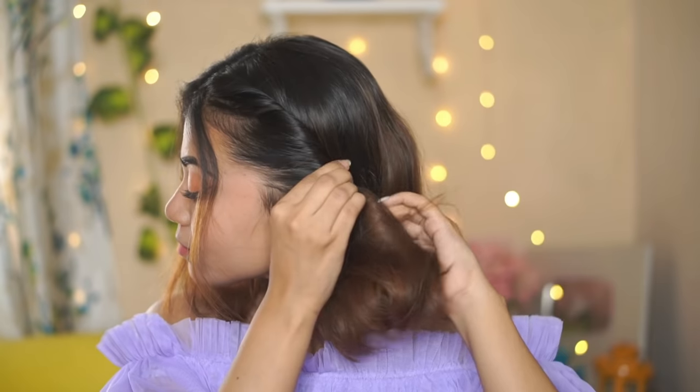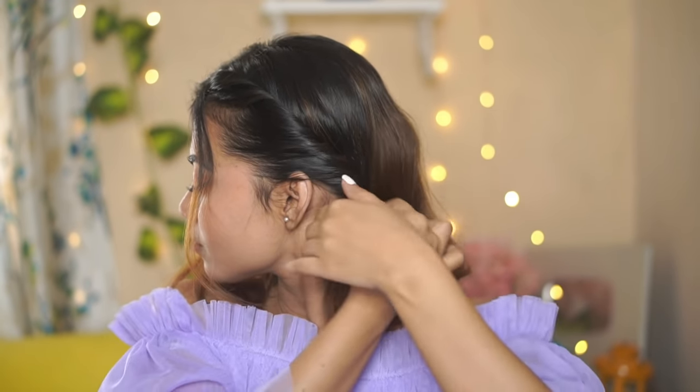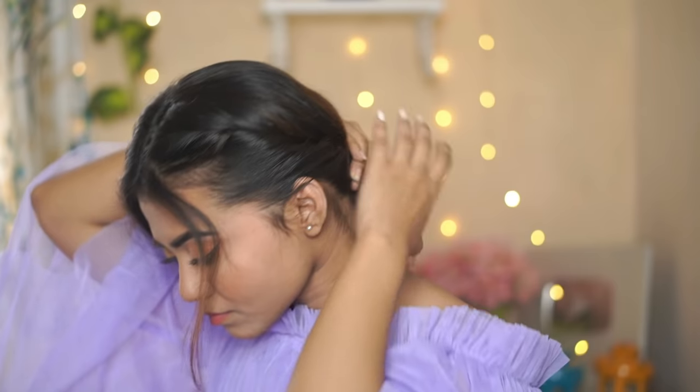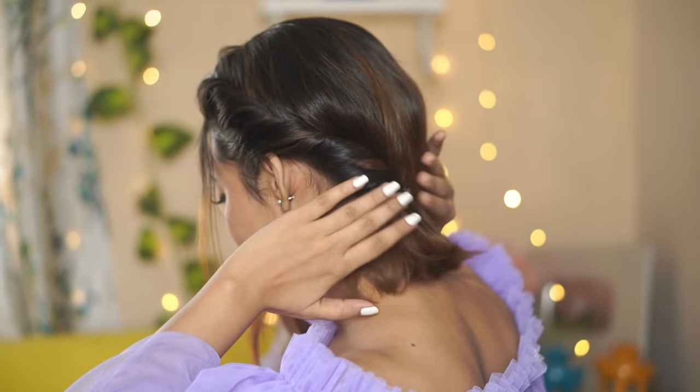Start from the top and twist it all the way down. Twist it off from the bottom, wrapping it around your hair. Then I will pull the hair a bit so that it will have a more voluminous effect — like this. After reaching here, I will secure it with bobby pins.